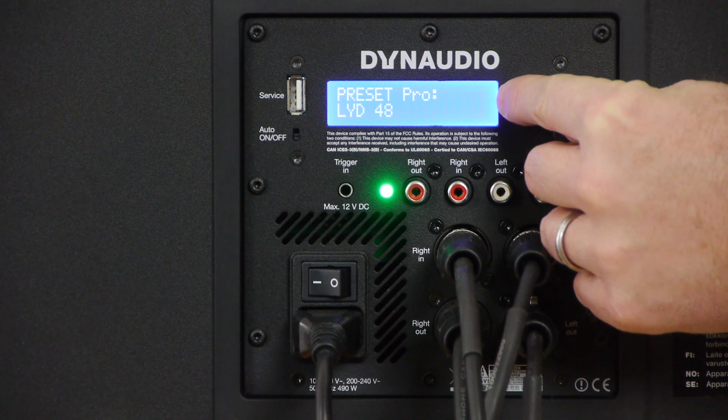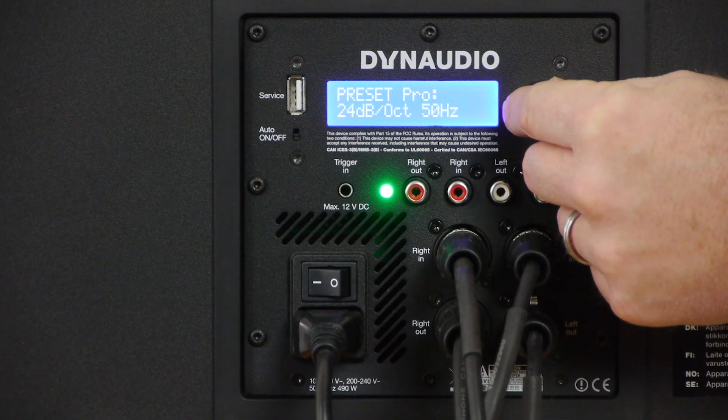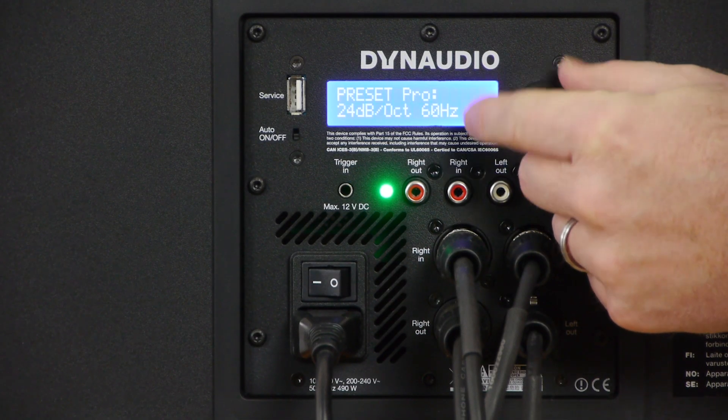If the model of speaker you're using is not available as a preset profile, use one of the following crossover settings that best matches the bass roll-off of your speakers. For example, if your speakers have a bass roll-off of -6 dB at 65 Hz, use the 65 Hz 24 dB per octave crossover setting in the 18S as a starting point.